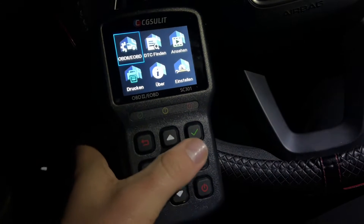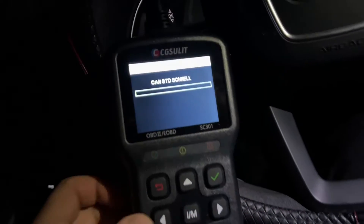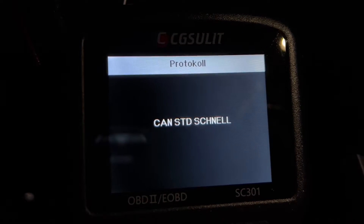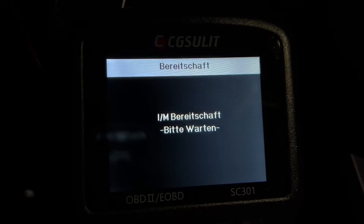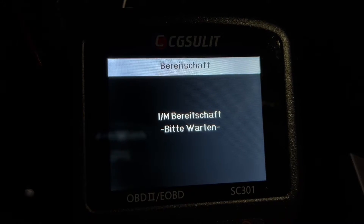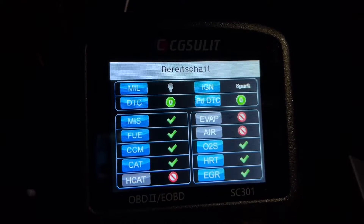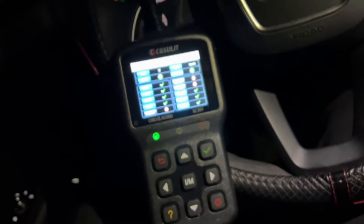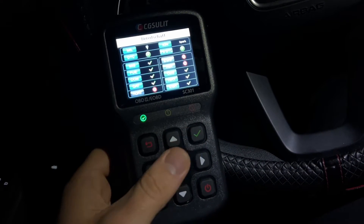This scanner diagnostic code reader is designed for checking emissions readiness status for smog test. Through one click, we can know if our vehicle is ready for the smog test — a green, yellow, or red light and the built-in speaker will indicate the readiness status.